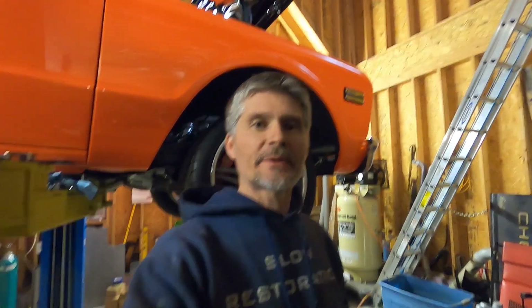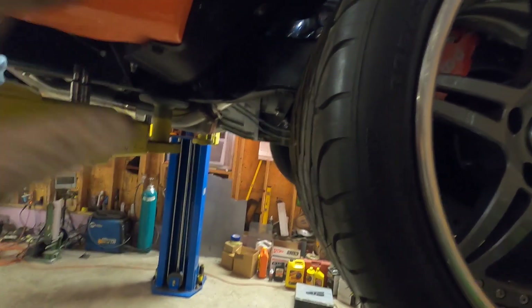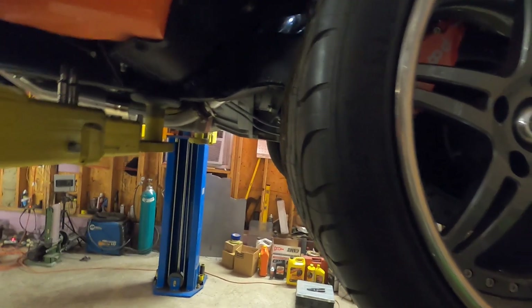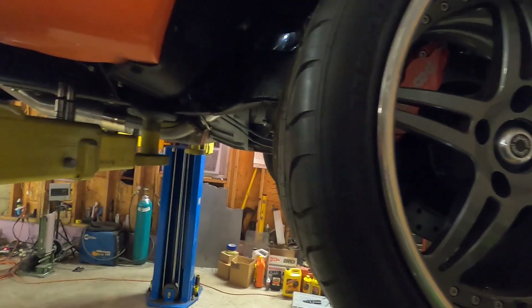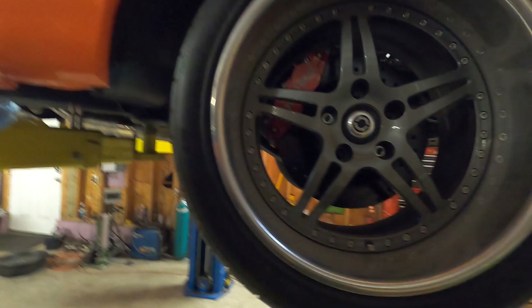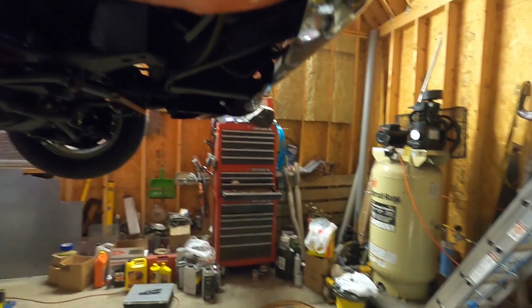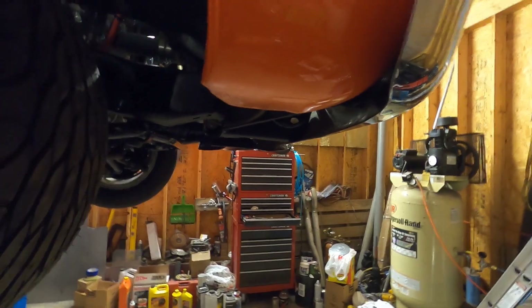What's going on guys, this is Danny from Slow Restoration and we got the trans on the C-10 completely finished up. The only thing we have to do is top it off with fluid, but everything's bolted back up, hooked up, all looking good. We got everything buttoned up down here, so now it's going to actually be time to start this cam install.